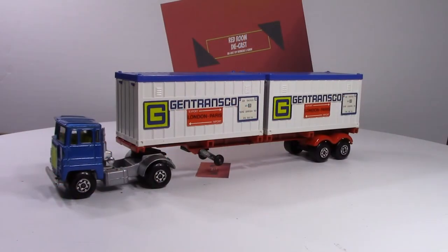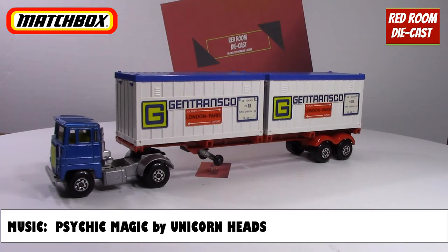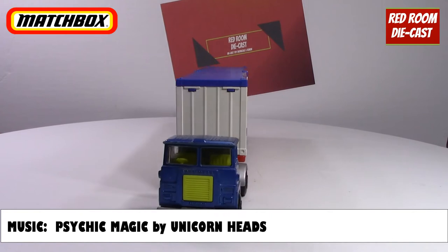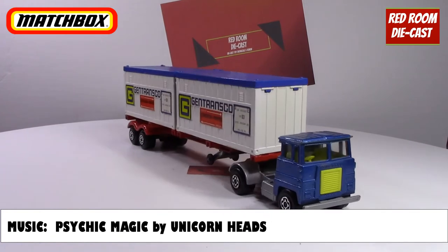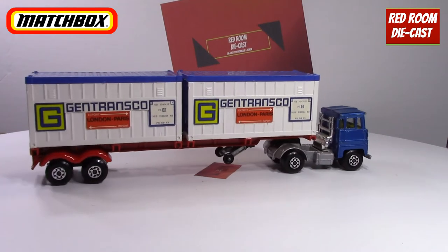Hi all, on today's video I'm going to be talking about the Scadmo Articulated Container Truck by Matchbox King Size. It's number K17B, released in 1974. You can see it's for Gentrans Co. It is in excellent condition, having all its parts, and the containers are in very good condition.